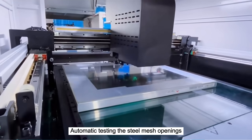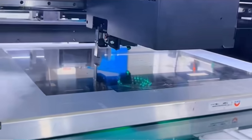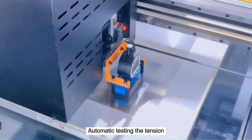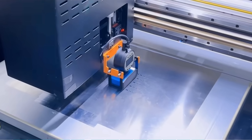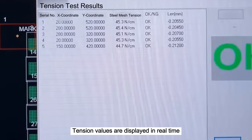Automatic testing of the steel mesh openings begins, followed by automatic testing of the tension. Tension values are displayed in real time throughout the process.